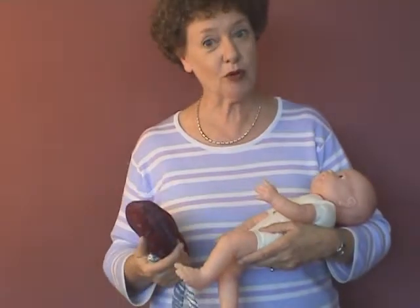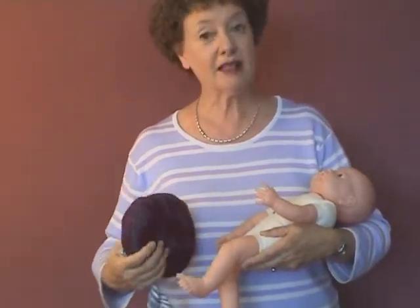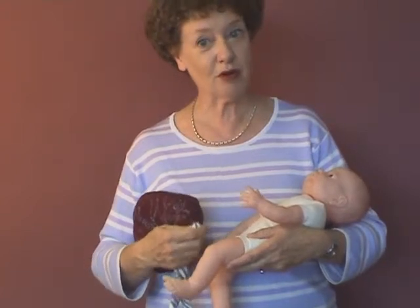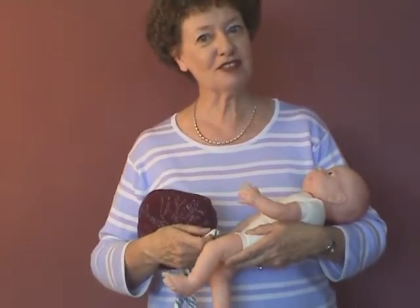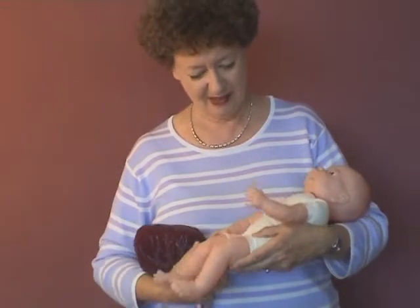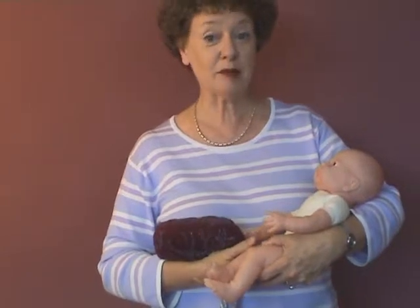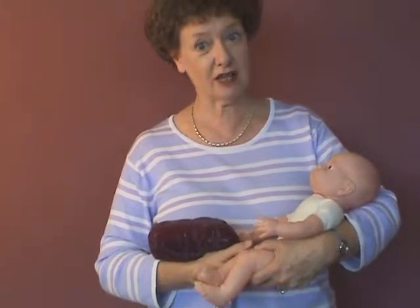The placenta is an important part of this model. It's absolutely crucial that if you're talking about labour and birth, the model that you are using must have a placenta for realism. You'll want a doll and a pelvis as part of your teaching kit.